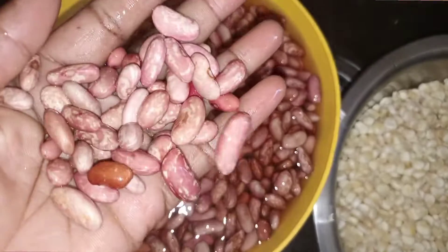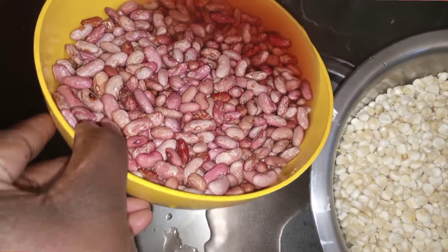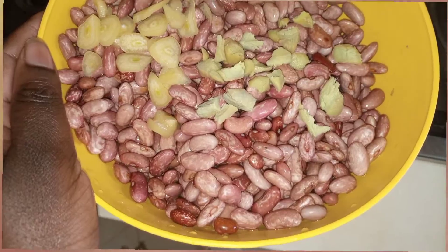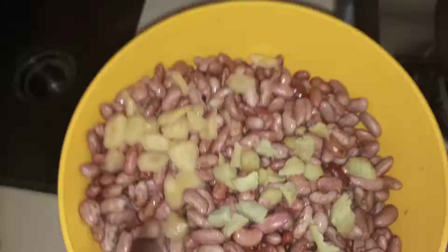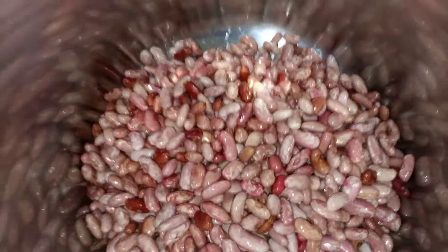Six hours later — as you can see, the beans have increased in size. I'm pouring the water out and washing them a second time. While boiling, I like using whole pieces of ginger and garlic — I just boil them like that. Mix everything together and leave it to cook for at least 13 minutes.